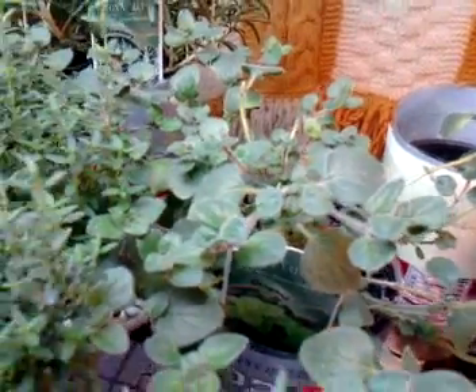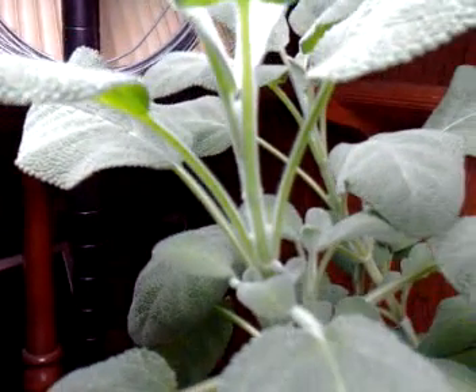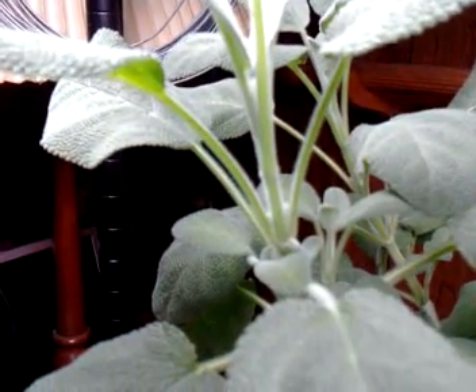You can see a whole bunch of new growth in there. And the sage bush, you can also see, has just a ton of new leaves growing out of it.